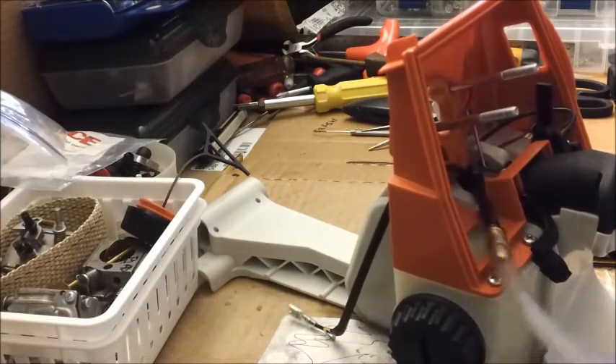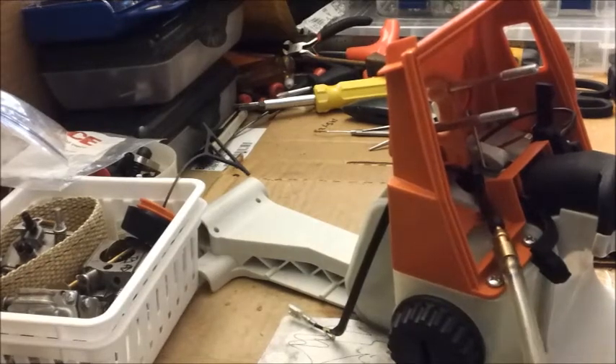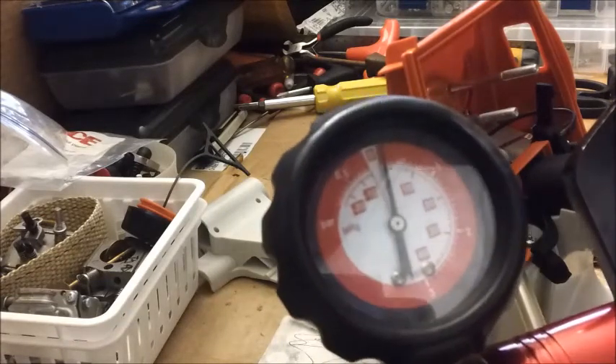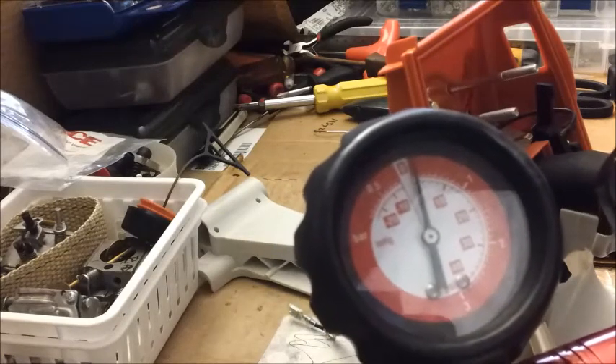Put a little pressure on it and we'll watch it for a second. And it's holding beautifully — that's what we want.